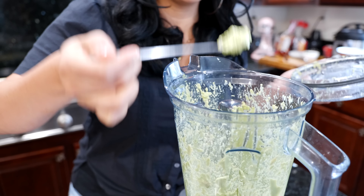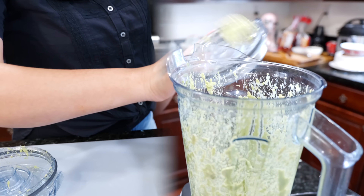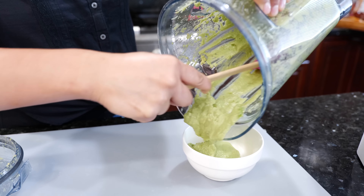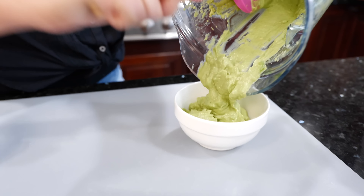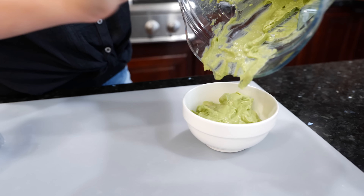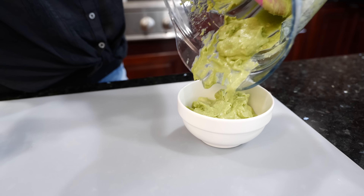I'm gonna add one tablespoon of water to get this going and we have a nice smooth guacamole. Oh it's nice and thick — creamy and thick, perfect right? Let us know how many tacos you're gonna have in the comments, friends.